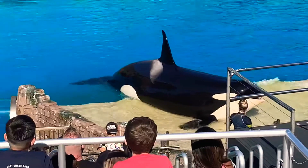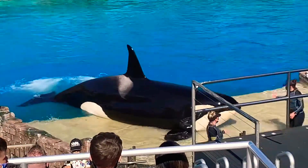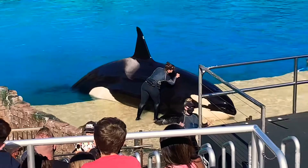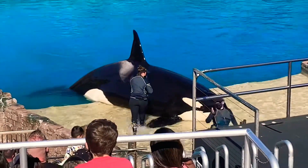The fin on the whale's back is called a dorsal fin. Its use is for stabilization during swimming and also helps them regulate body temperature. You might also notice a slight curve in some of the dorsal fins — that's because there's no muscle or bone in that dorsal fin to help keep it upright.